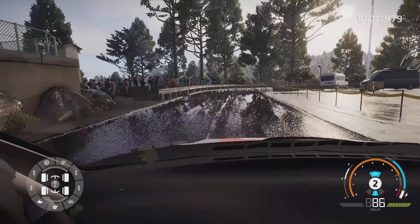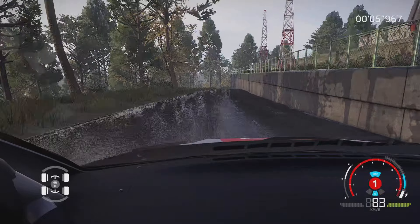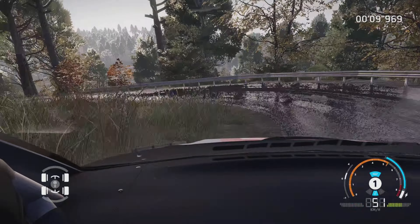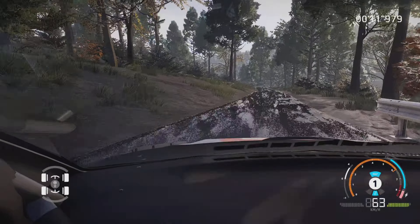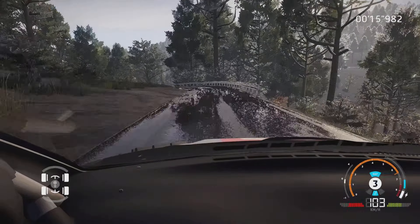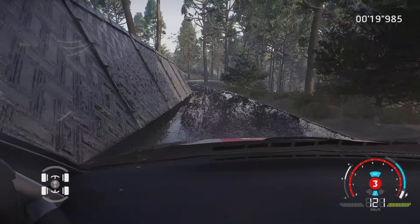Dans droite 2, 80 mètres. Épingle gauche, 150 mètres. Gauche 3, petite corde, 150 mètres. Épingle droite, petite corde, 80 mètres.